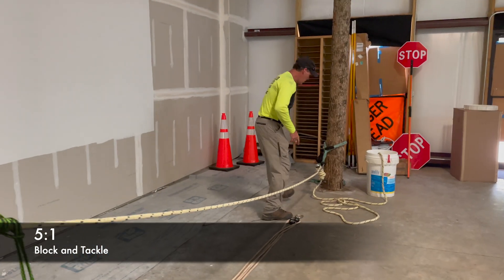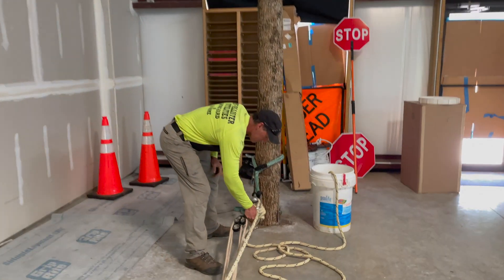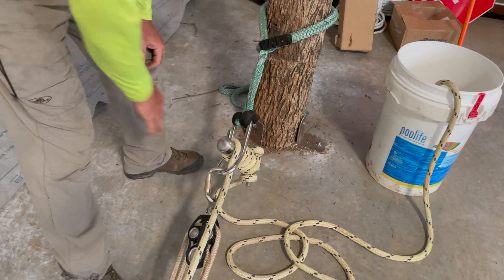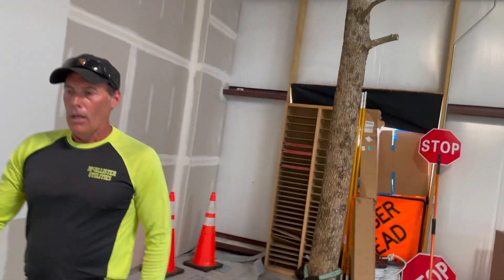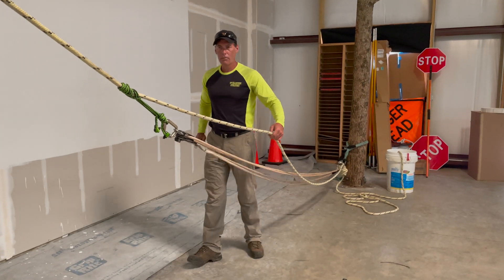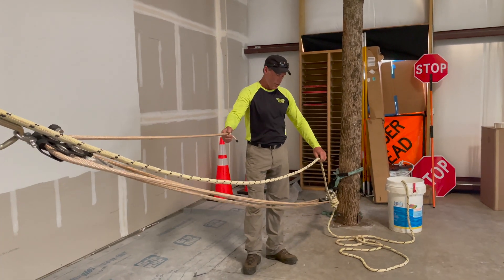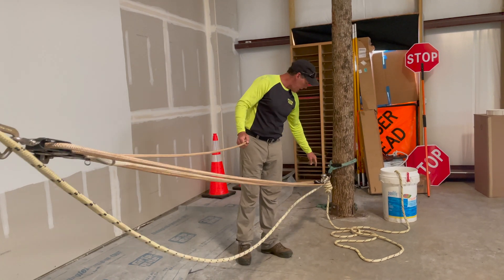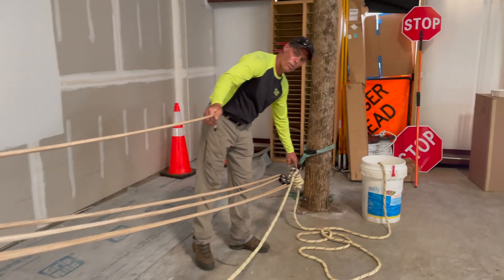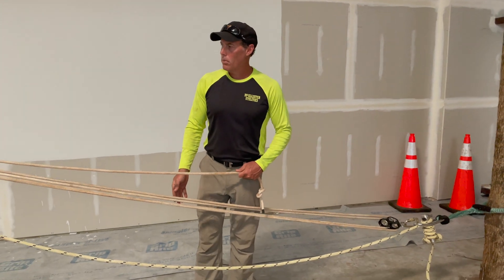I'm going to hook it to the top of my porter wrap right here. Clip the carabiner to the top of my porter wrap. I've wrapped the rope off in the porter wrap and filled the drum completely. When I pull the block and tackle, it gives me slack in this part of my rope. If I pull the block and tackle all the way, I can take up the slack in the porter wrap on my main rope.